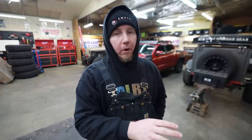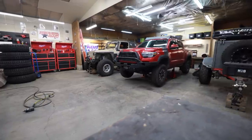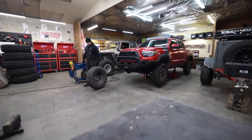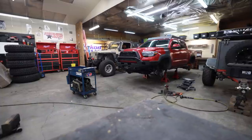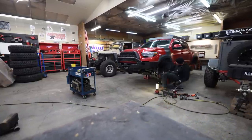Right now what I want to do is tear this Tacoma down, get all the old parts off, pull the diffs out, and at the very least I want to be able to get that clamshell re-geared because I've never done one and I think it's going to be a little bit time consuming. Taking all the parts and pieces off of this Toyota Tacoma is a breeze — it's a brand new truck with only 8,000 miles and it's super simple, very straightforward, nothing's really that overly complicated.